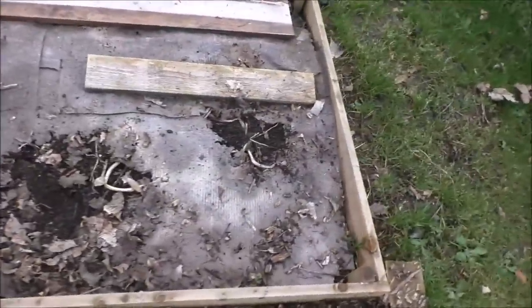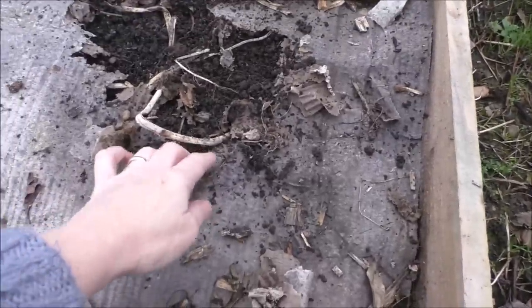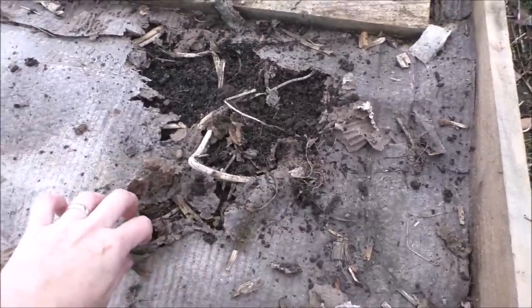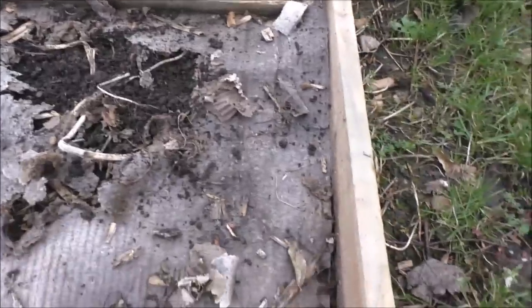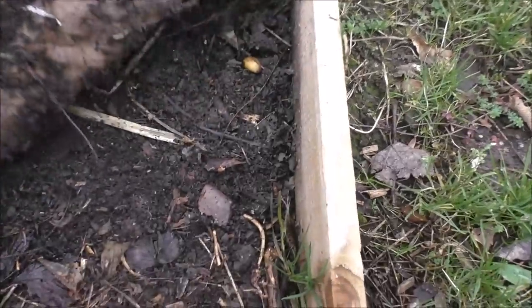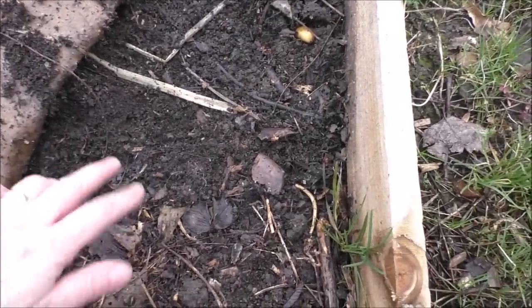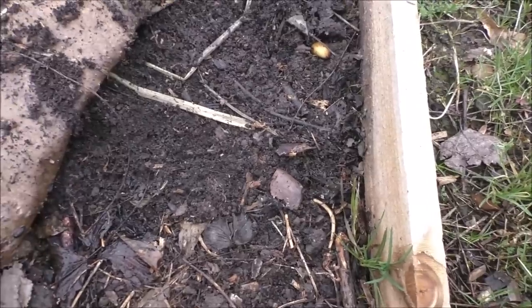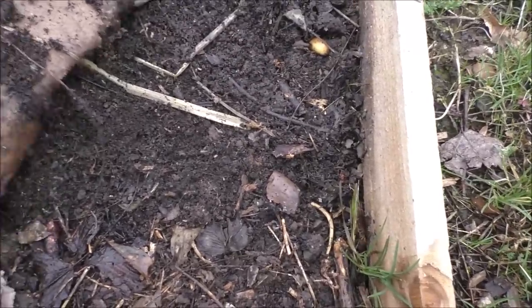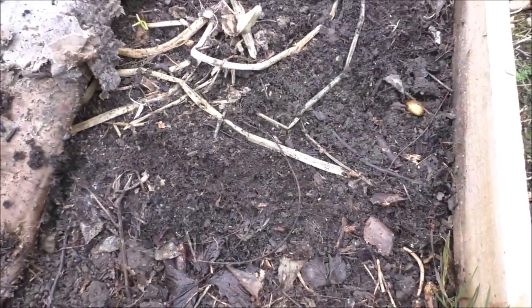We haven't looked under it since. There we are — it's rotted away already. I think we're just going to dig this in. Let's have a look underneath. Oh, look at that — that's beautiful! We did put manure on this before we covered it, so that has worked in absolutely lovely. To me that looks perfect — if we just pull that back, we can start putting things in.